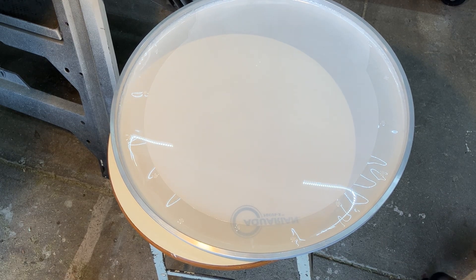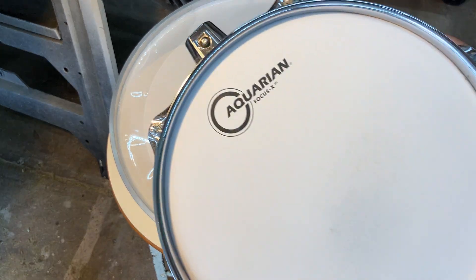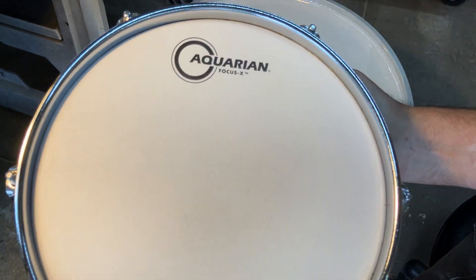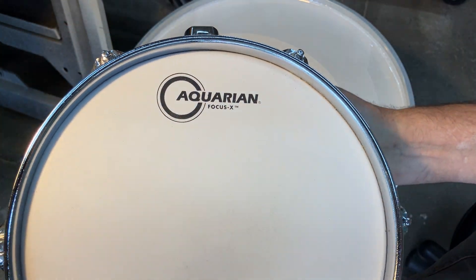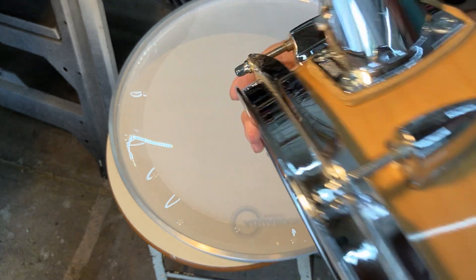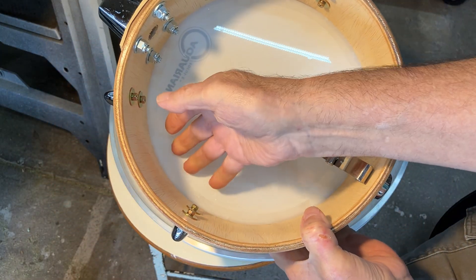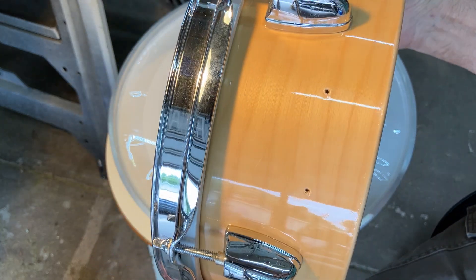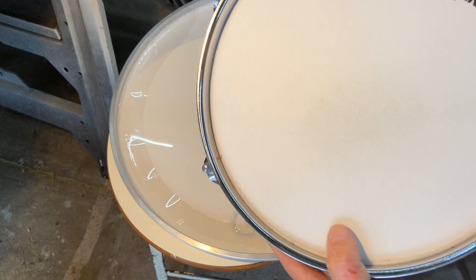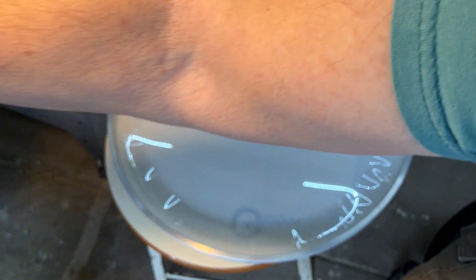Hi, Bob C here. I'm just going to do a short video. I picked up these Aquarian Focus-X — the ones that have the deadening material on the inside. I bought these for the set I made of short toms because I saw another company use them and they sounded good, but I found from my own experience it wasn't so good.